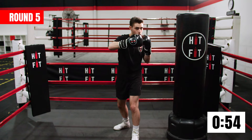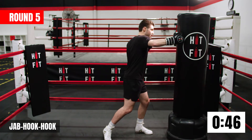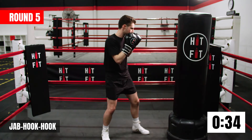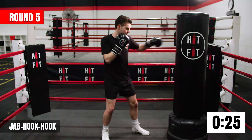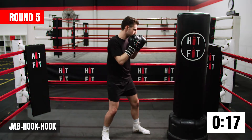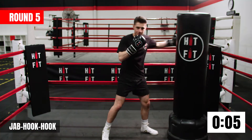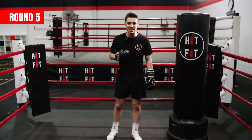Now we're going to add to it: jab, back hook, then a front hook. Even though our hooks come around the side, we want to make that distance short. As soon as you land the back hook, come and land that front hook. The jab sets up the back hook, the back hook sets up the front hook. Keep turning them hips. As long as you're breathing out, you can make funny sounds if you want. Absolutely killed that round guys. I'll see you in round number six.